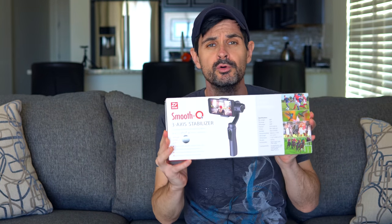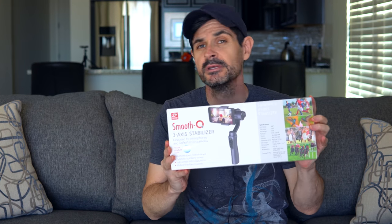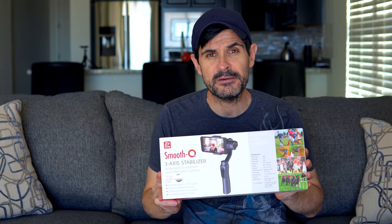Hey, GenX Tech Guy here coming at you with a review of the Smooth Q 3-axis stabilizer slash gimbal for smartphones. It's not just for smartphones — it includes GoPros, the Hero 3, 4, and 5. It says on here it's for smartphones for screens up to six inches. I have an iPhone 7 Plus that has a screen of 5.5 inches, measured diagonally, but the entire width of the phone corner to corner is really seven inches. So I need to test this out and see if it's going to work with my phone.